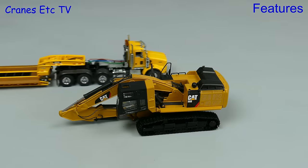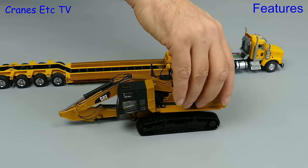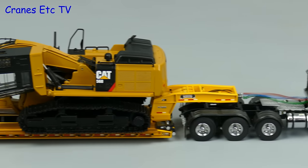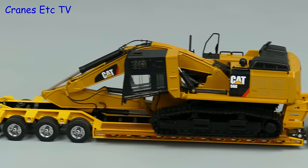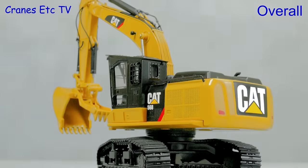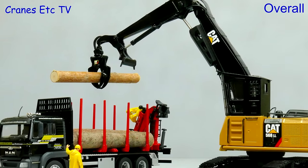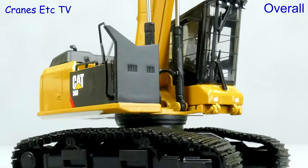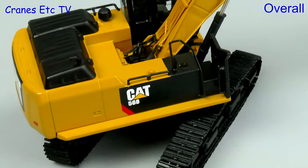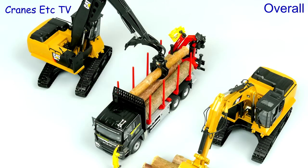Here is the GF version of the machine and let's see how it looks on a low loader. We have to make use of the giant hand crane to get it on board and the model does make a good-looking load. These are a nice pair of forestry machines from Tonkin Replicas. They have got some nice touches of functionality and the detailing is pretty good. There are a couple of aspects that could be improved including the stiffness of the rams, but they do pose well enough with other models and they're good enough to highly recommend.